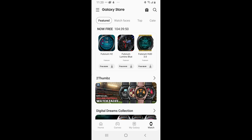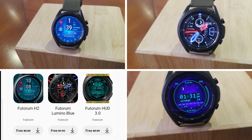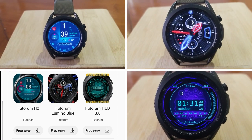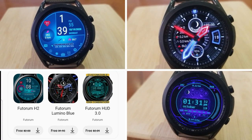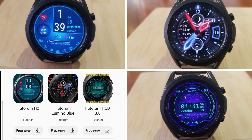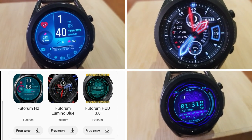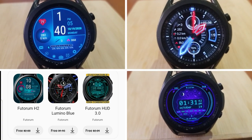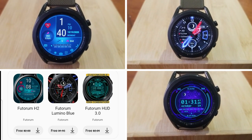Alright guys, that's a recap of the watch face designs I found in the app store that are going to be free for the next couple of days. If you have trouble finding them, don't sweat it — I've also included direct links to all three watch faces down below in the video description. Thanks again for watching and supporting the channel. Please take care of yourselves, and don't forget to smash that like and subscribe button before you leave. I'll catch you all in the next review — until then, take care.